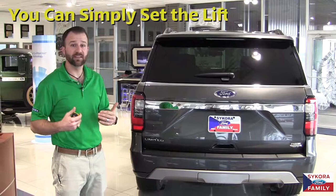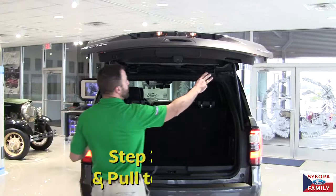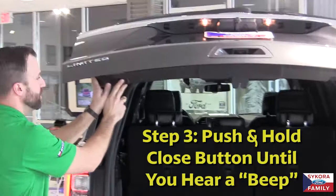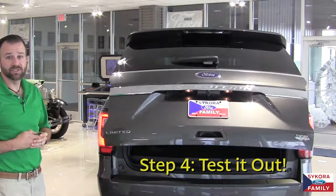But did you know that you can set the max opening height of your lift gate by simply pressing a button? Once we open the lift gate, it's as easy as grabbing the handle here and pulling down to the height that you want the lift gate to open to, and then pressing your close button and holding it until we hear the beep. Now the next time you go to open your lift gate, it will only go as high as you set it.